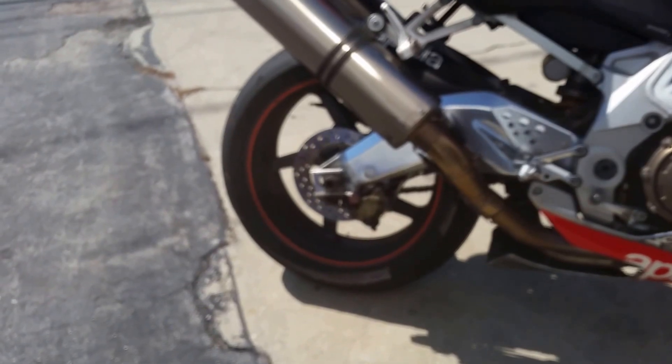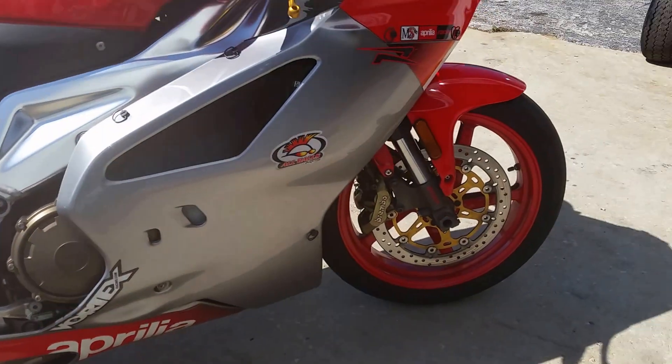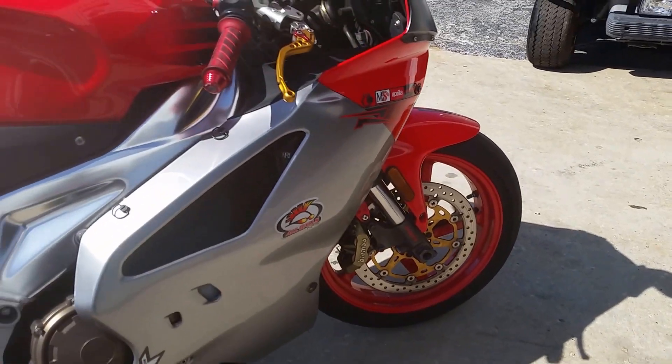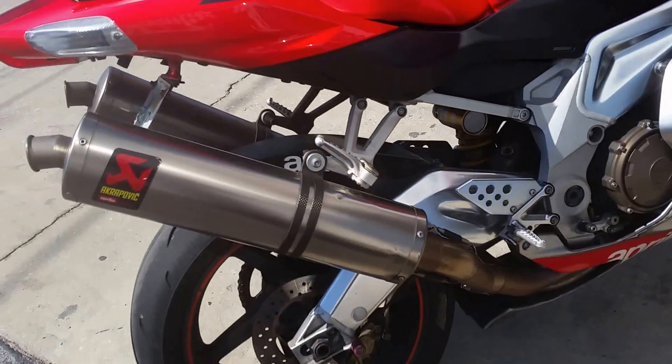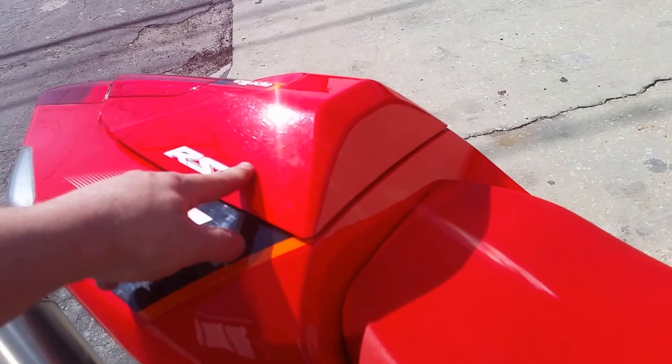As you can see, the back rim is like a dark blue or black and the front rim is red. I've got a red back rim also. The seat is red, I also have a black seat, and I have a passenger seat as well.